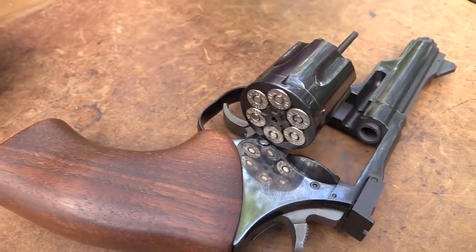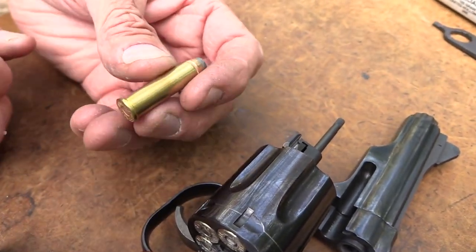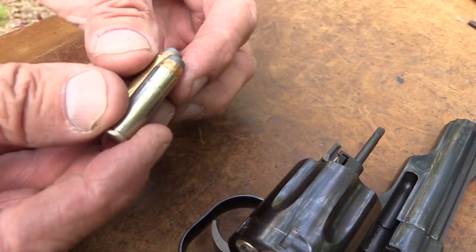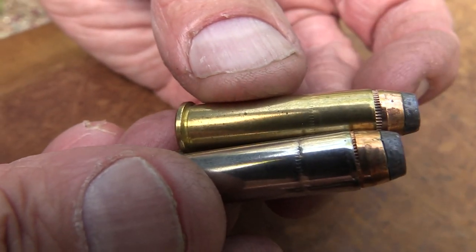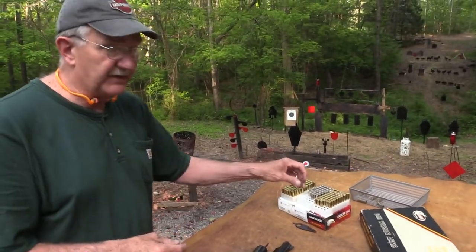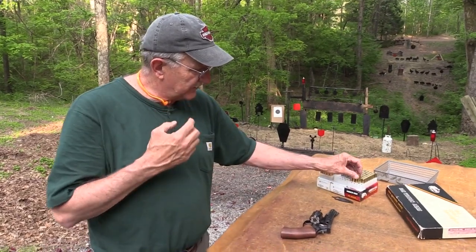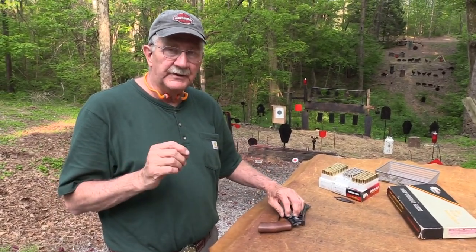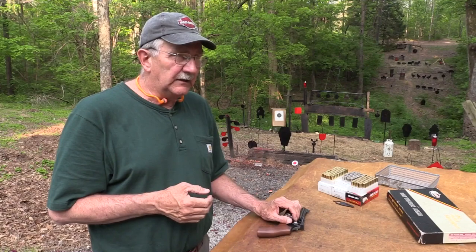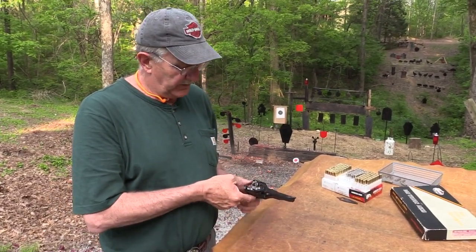They also made a .357 Maximum cartridge that they chambered these into, which was a .357 Magnum but longer. You've got your .38 Special, which is not quite as long as the .357 Magnum — well, this was the next step, about that much longer again, and it was called .357 Maximum. And it gave you more range. When I was doing long-range silhouette shooting, people bought these things just for that in the .357 Maximum, and also the .45 Super Mag — very, very accurate pistols. Revolvers.